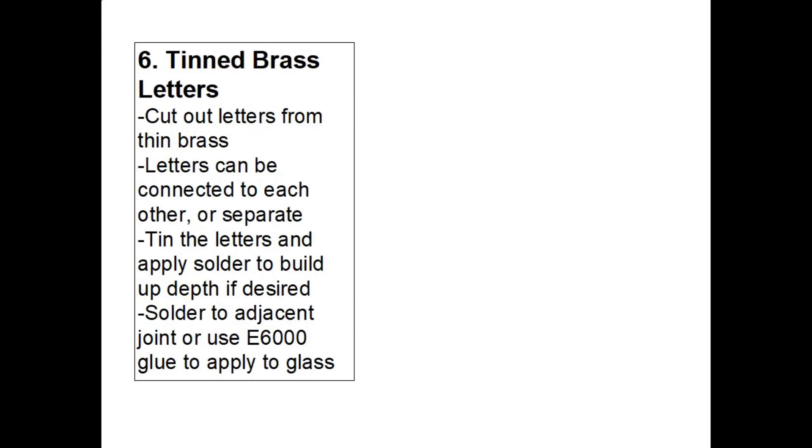The sixth option is rather interesting — it uses a thin brass sheet where you cut out the letters. The letters can be connected like script or kept as separate letters. You then tin the letters by applying flux and a very thin layer of solder, and you can build up additional solder for depth if desired. Then you solder the letters to an adjacent joint in your stained glass panel or use E6000 glue to apply them to the glass. There are some beautiful examples of this method on the Stained Glass Addicts group.